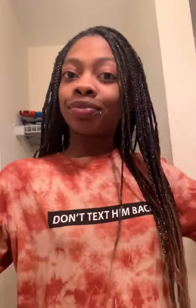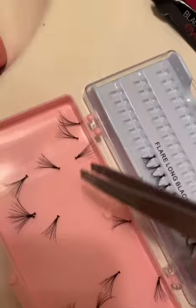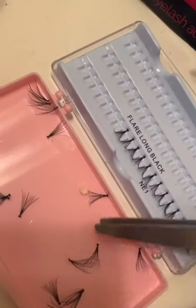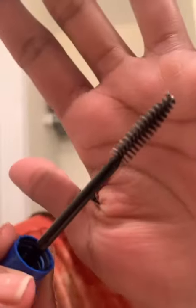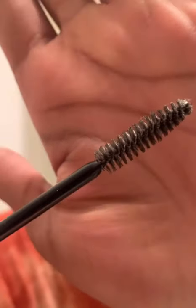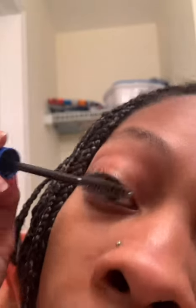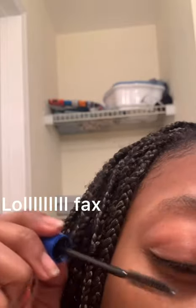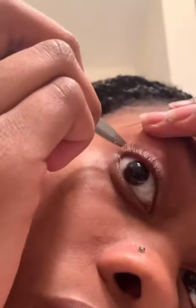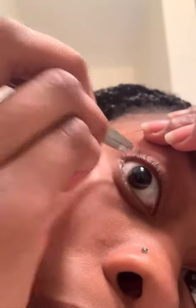I've got my lashes in place already so I can just pick them up and go instead of picking them off the tray one by one. Now I'm taking the spoolie or mascara brush and brushing out my lashes because I don't want them to be tangled. When applying individuals I want it to look as natural as possible, not clumped up. Now I'm going in and spacing out my actual lashes so I can place the individual lash in between them.